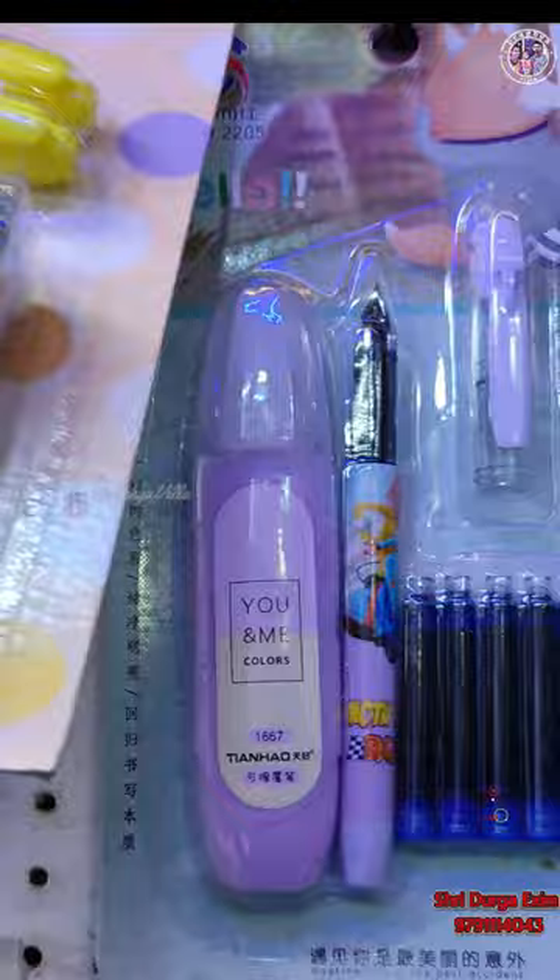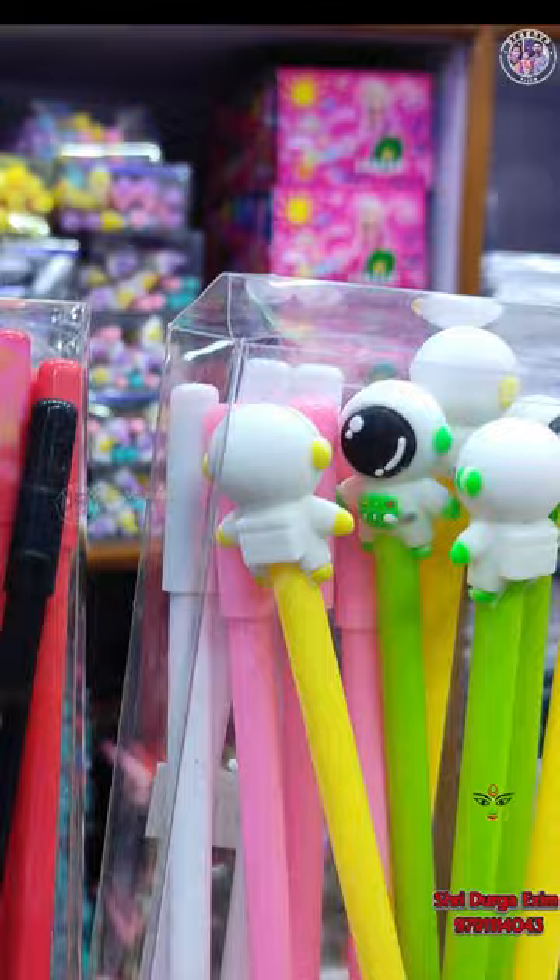Pen and injection model is 20 rupees. In the same way, these are key models.